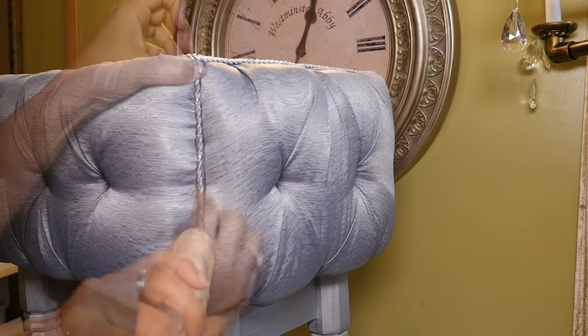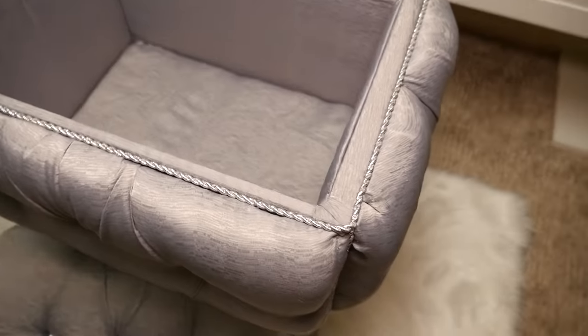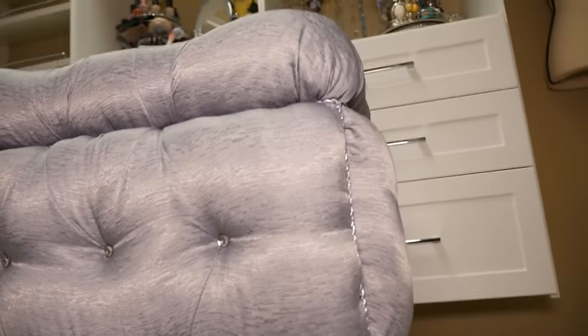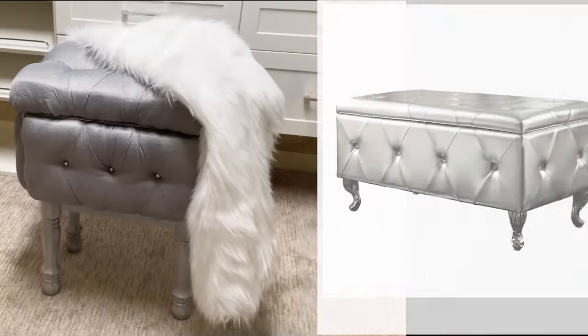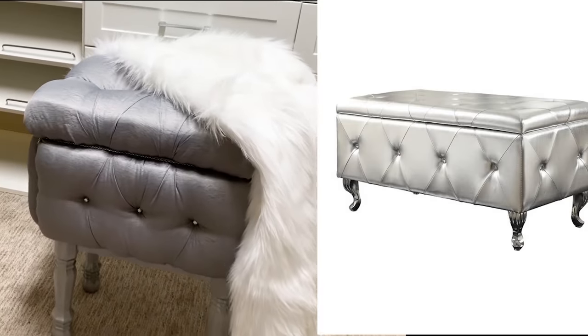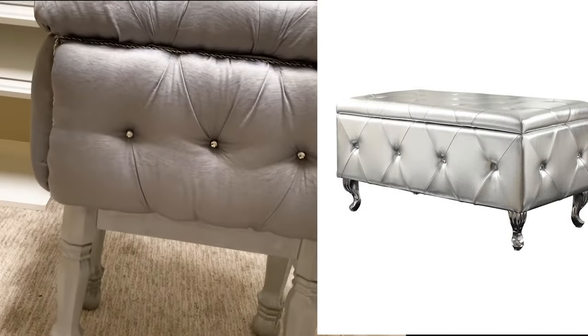And with that I think I am done! Now I have a beautiful little seat that is tall enough to reach my makeup, and I have extra storage to keep some of my closet treasures. I was able to get that glam look I like that was more functional and worked a lot better for my new closet.